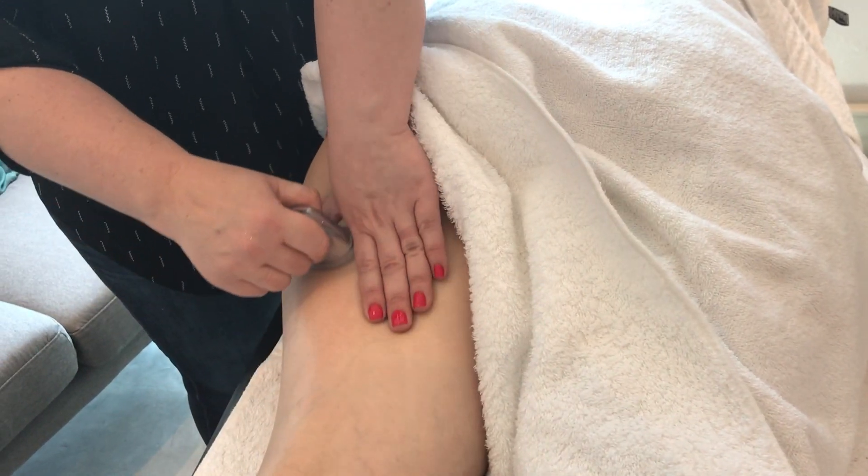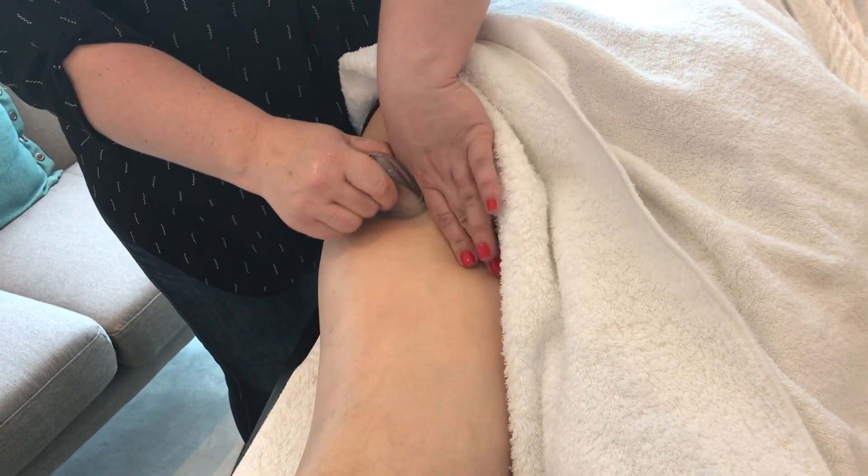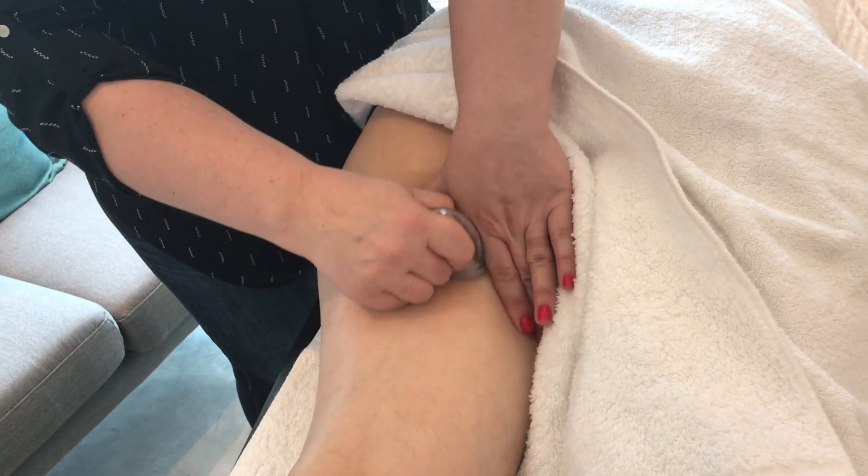If you lose suction just squeeze the cup again and continue gliding, but make sure you always have hand contact on the client.